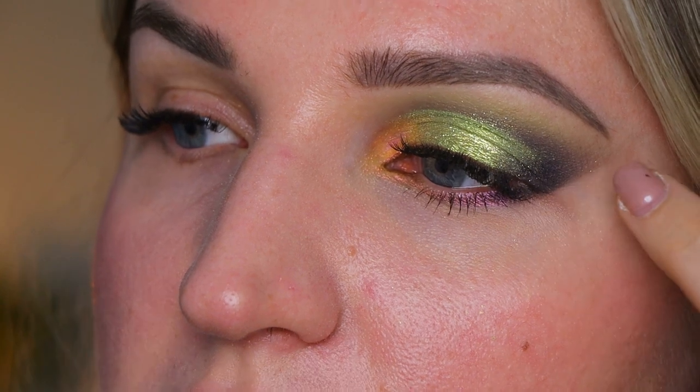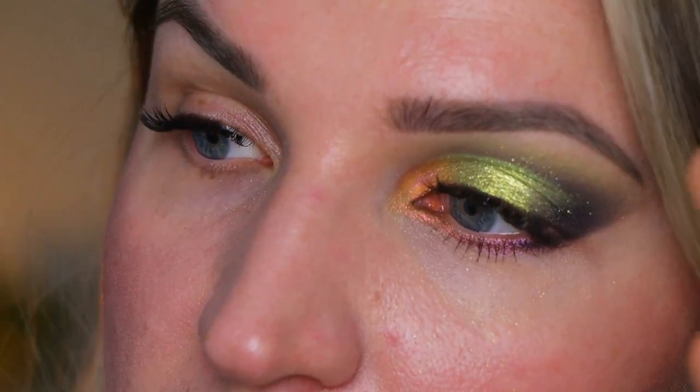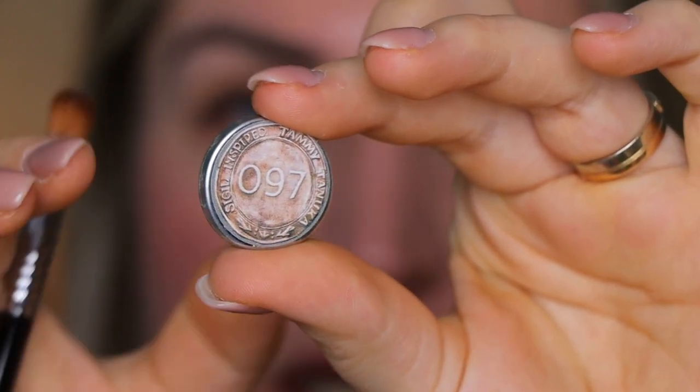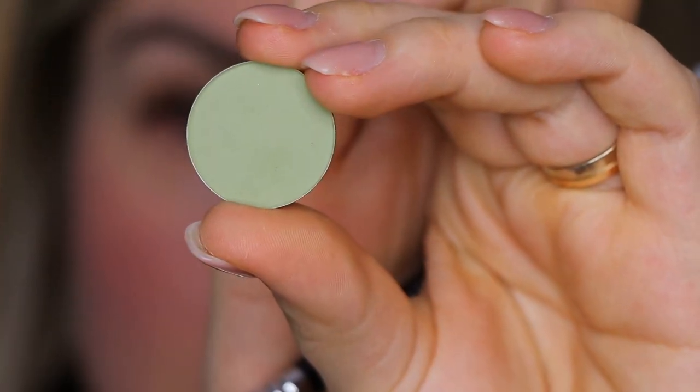As you can see, we have a gray shading happening on our outer corner, then we have our cut crease — our soft cut crease as you may call it. In the inner corner we have a little bit of a brown liner happening, and also an orangey-pink, almost peachy shading, and then a little bit of sparkle. We also have a little bit of a green vibe going on right on the brow bone. This was created using Tammy Tanuka's shade 097.